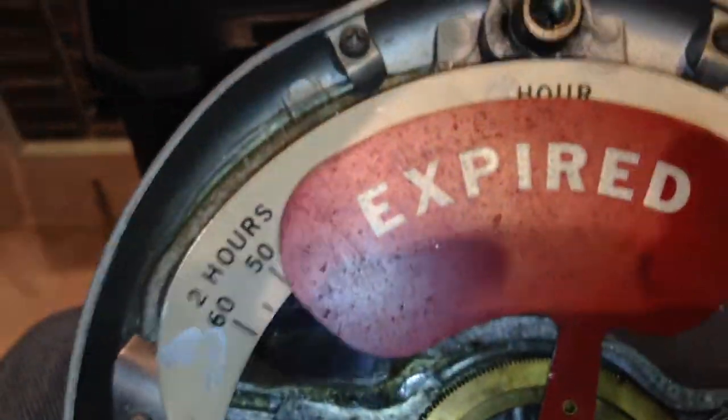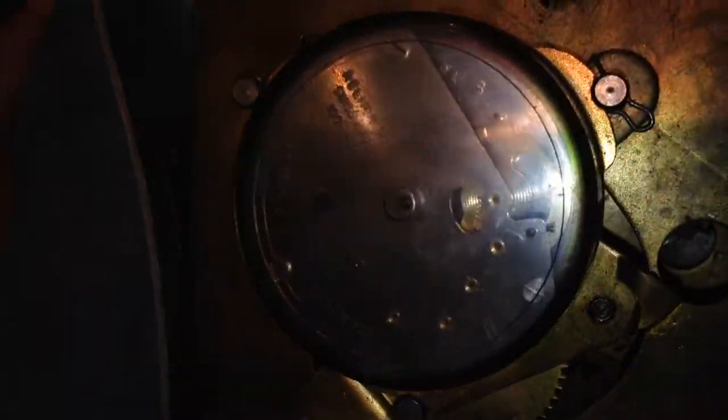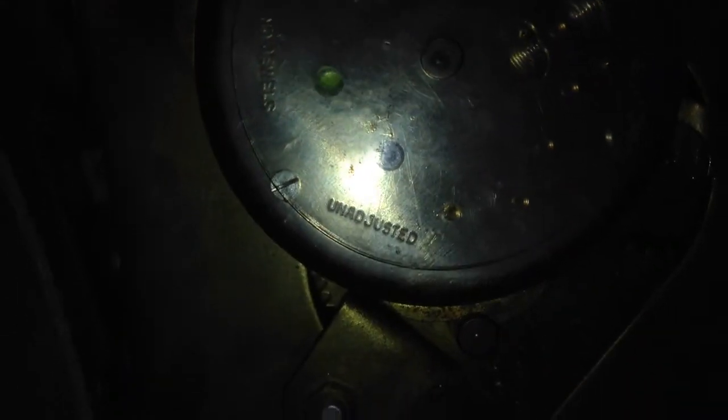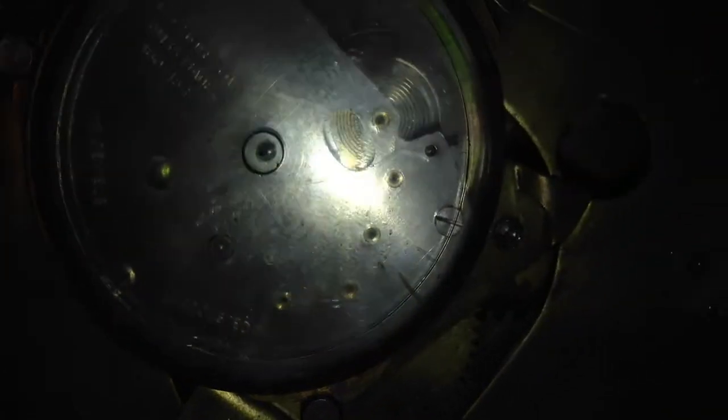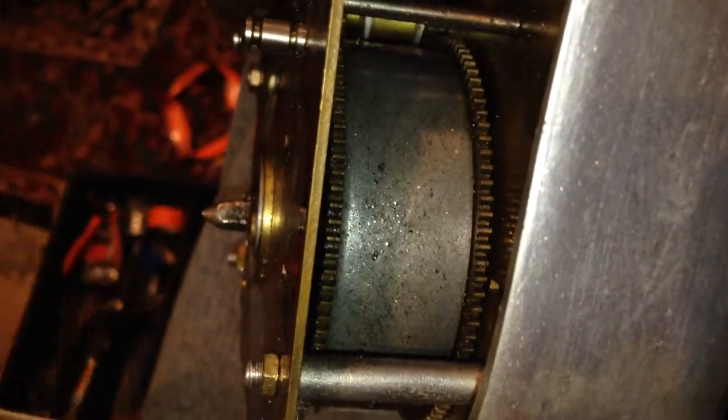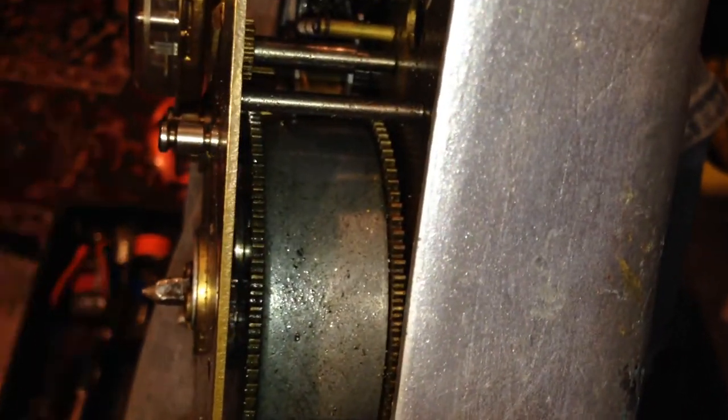I'll try not to make this such a long one — videos lately seem like they're just getting longer. Okay, so here is the heart of it all — that's the ticker, the timepiece. Yes, it's Swiss. There's the winder on the inside and it runs off the spring there. It needs to be wound I think once a day.